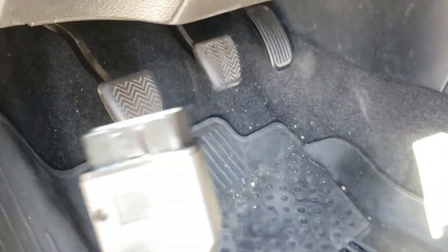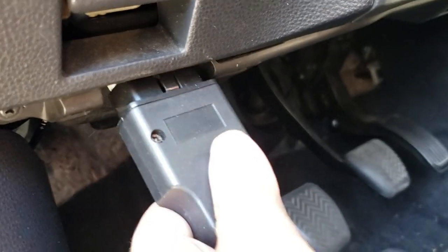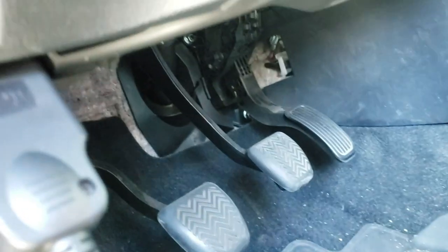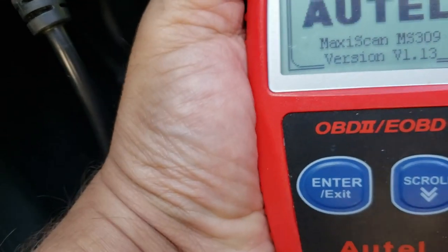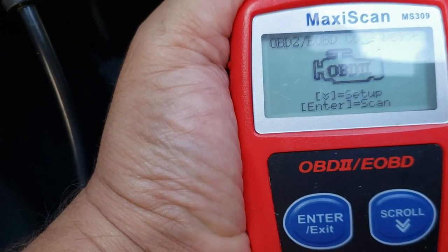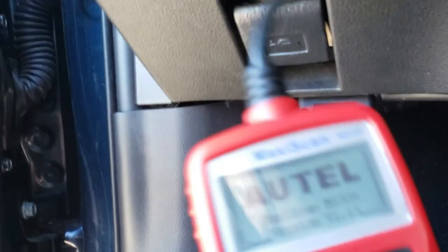This is the OBD2 reader right here, and on your vehicle it's just going to connect right in — it goes in one way only. Once you do that, you'll be able to scan it. These readers are available for under $20. When you plug it in, you should automatically get power to it.